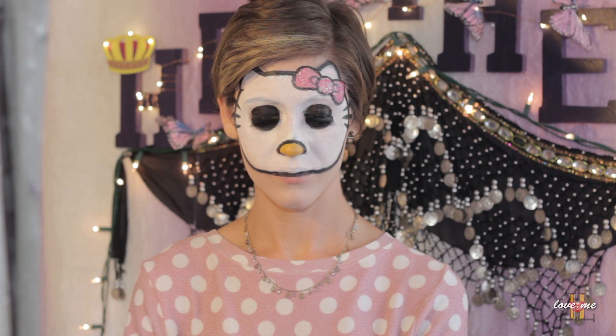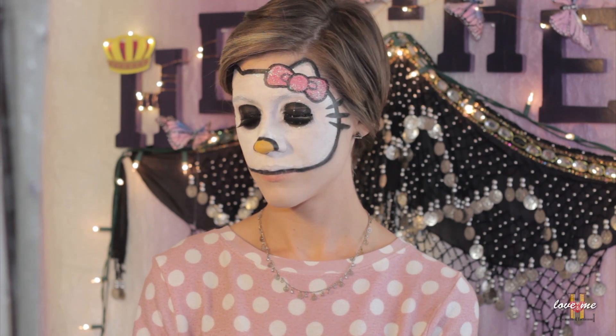And here's my final look! I really enjoyed this, you guys. I hope you use this for any children's parties. You don't need the glitter, you don't need the glue, you don't need the false lashes — all you need is some face paint and some moderate skills.